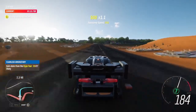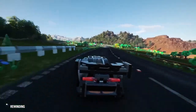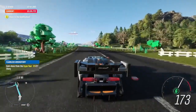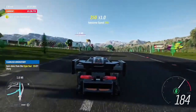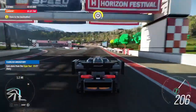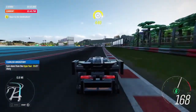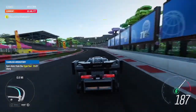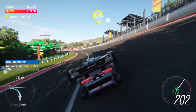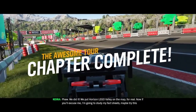So, let's go. We did it! We put a Ryzen Lego Valley on the map, for reals!